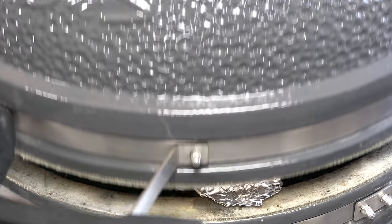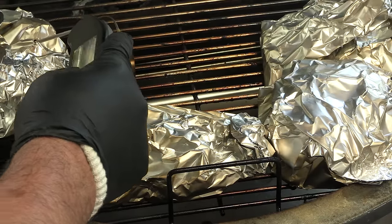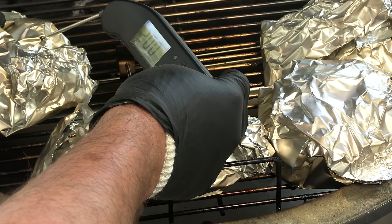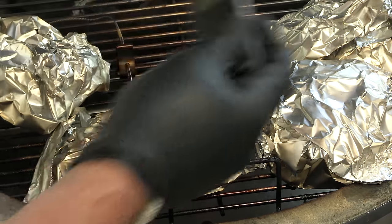These pig wings have been wrapped and in the cooker now for about two hours and they're probing out just the way I want — nice and tender, smells really good. They're reading about 201, 202 — call it 202. I'm going to unwrap these, give them a plunge in that glaze, and then get them back on the cooker to set that glaze.